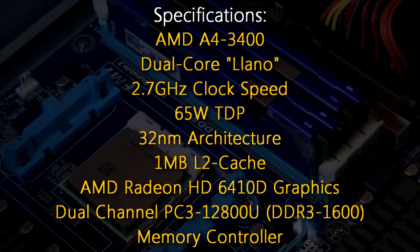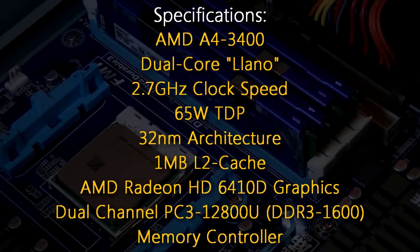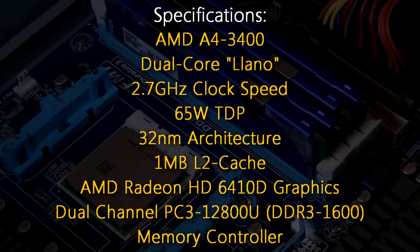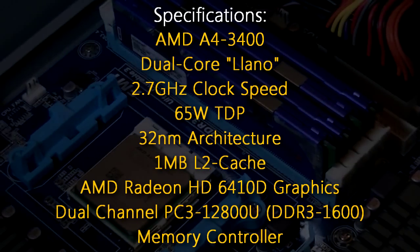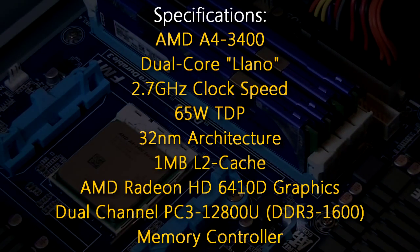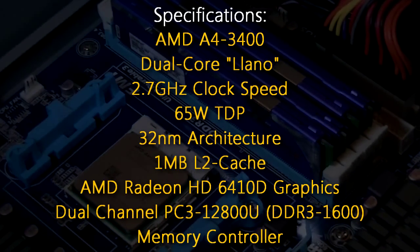Specifications: The AMD A4 3400 is a dual core Lano APU running at 2.7GHz with a TDP of 65 watts, 32nm architecture, 1MB of level 2 cache, AMD Radeon HD 6410D graphics, and a dual-channel DDR3 1600 memory controller.